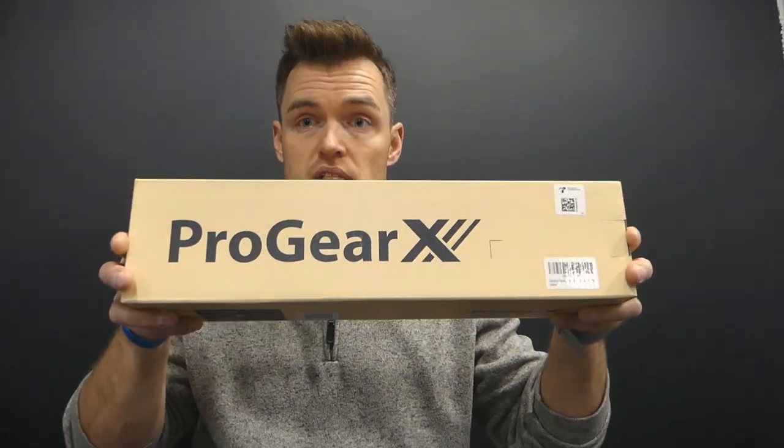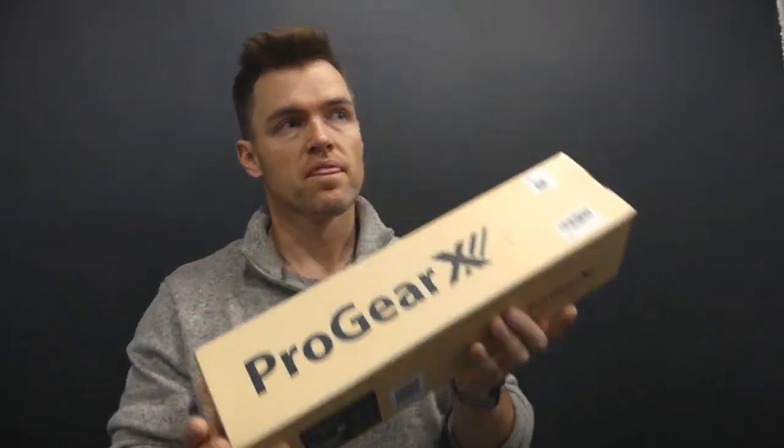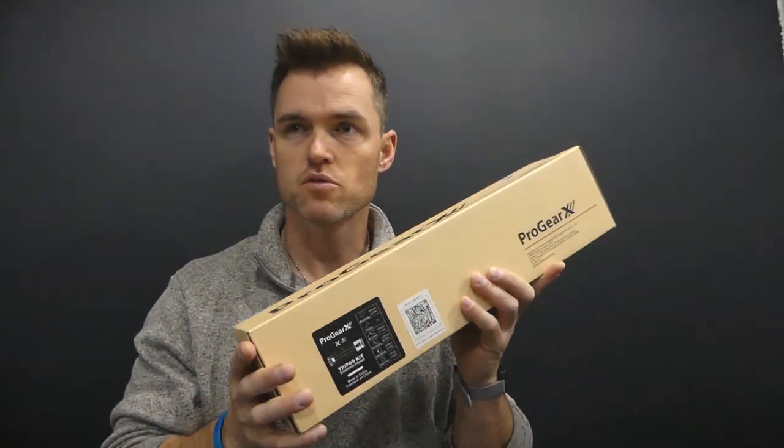Alright, lifting family, welcome back. I am super excited about this. I actually picked up this Progear X, and I'm mostly impressed with the weight.